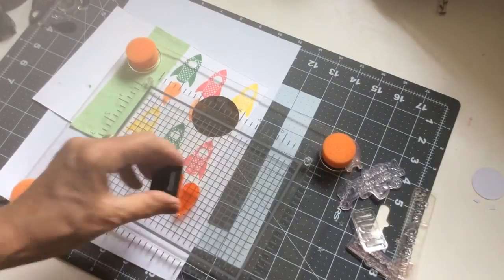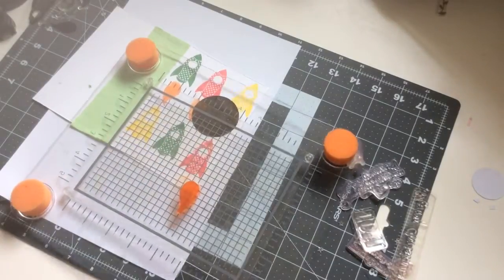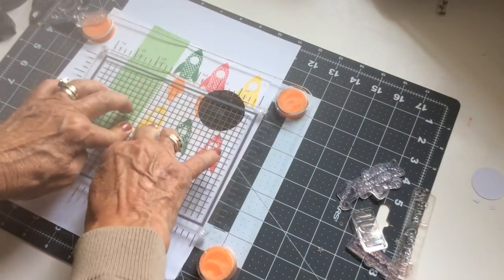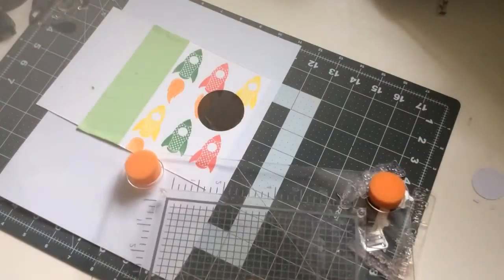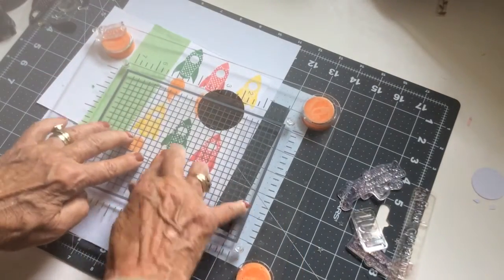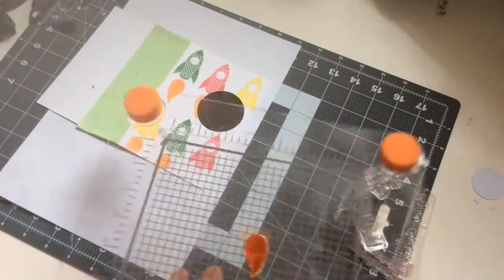It's relatively inexpensive as well — it retails in the UK for £14.99, and I think this is excellent value. Personally I think it's a great addition to anybody's crafting stash.